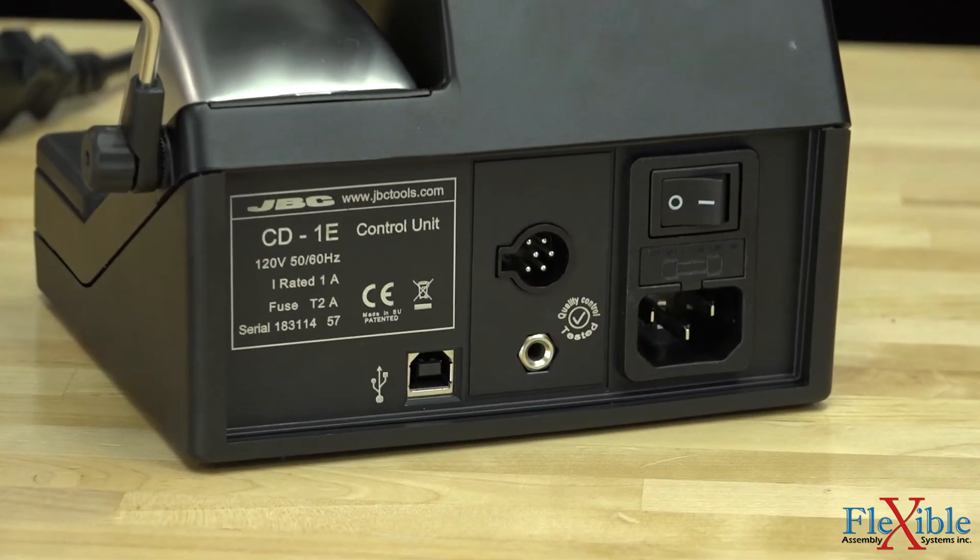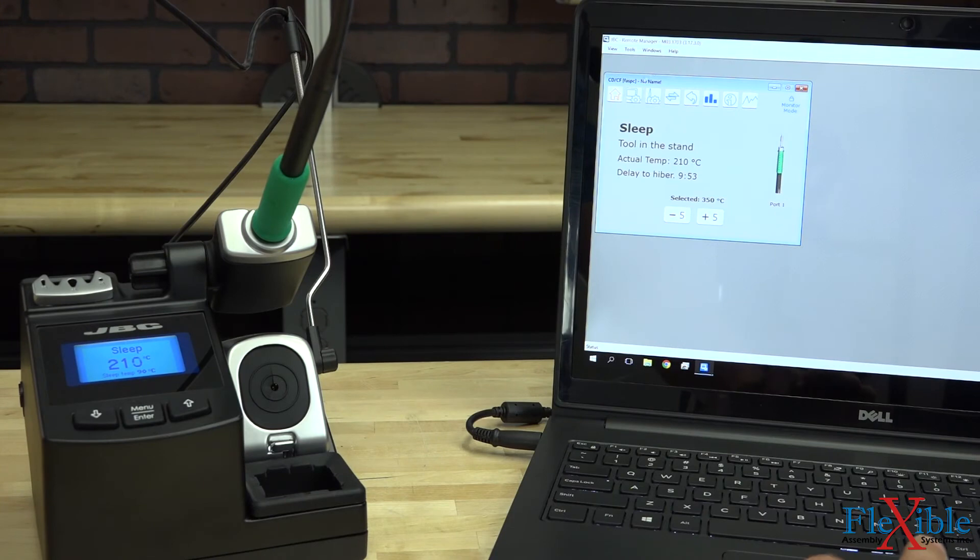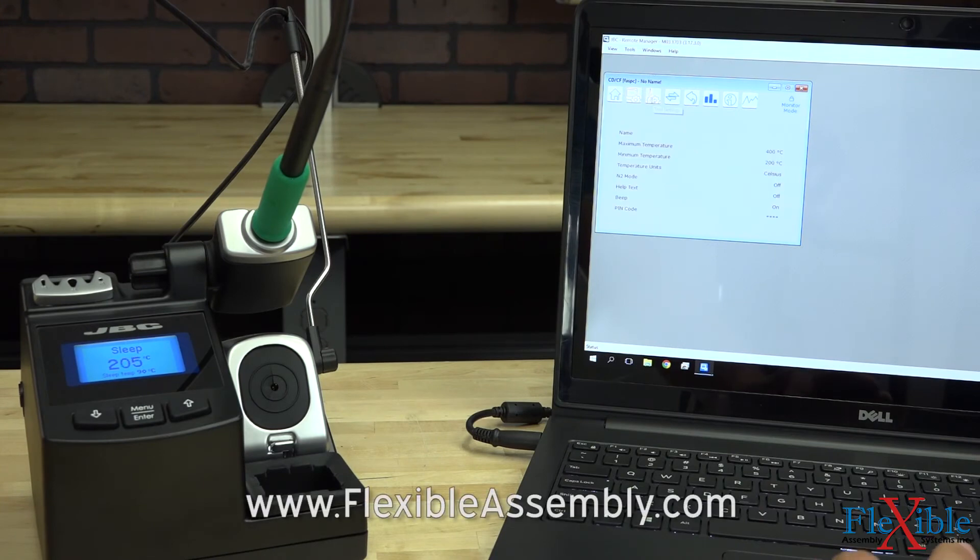On the rear of the station is a USB port which can be used to connect it to a computer to update the software on the unit, or to remote manage the settings on the system and view graphs of completed soldering jobs.